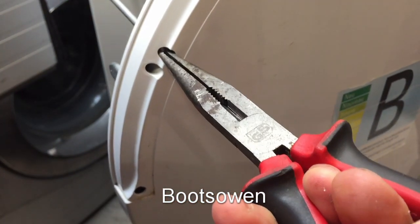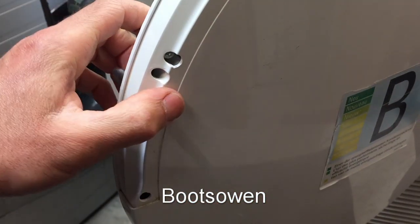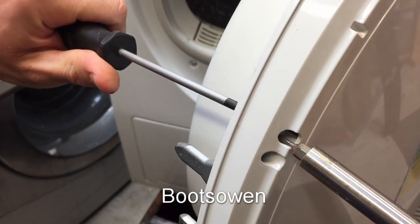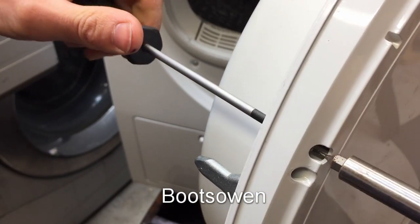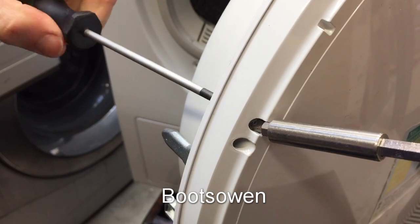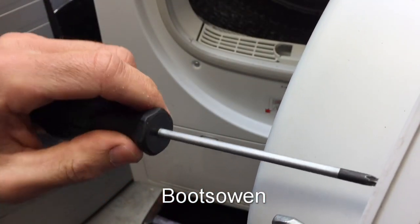I don't know if this is going to work. The other option I have is to take a very small screwdriver bit and try and jam it into the plastic. It seems to be working actually — I can see the thread of the screw retreating. The screw is getting looser.